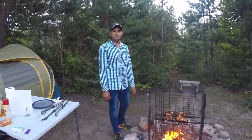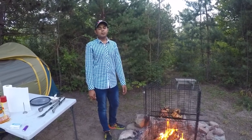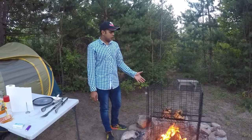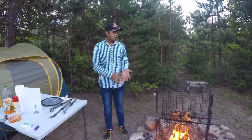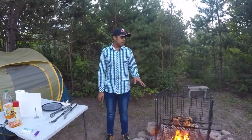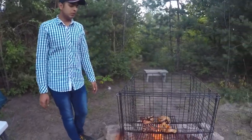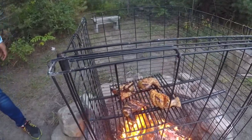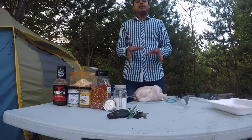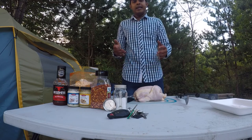Hi everyone, welcome to another episode of Our World. In today's episode I will show you guys how I cook my game birds on fire. Basically all the birds are the same after scanning them — whether it's duck, geese, chicken, or turkey. I'll explain the procedure from start to beginning, and this is how my chicken looks. This is the same procedure that I cook all my game birds: duck, geese, or turkey in the same way.